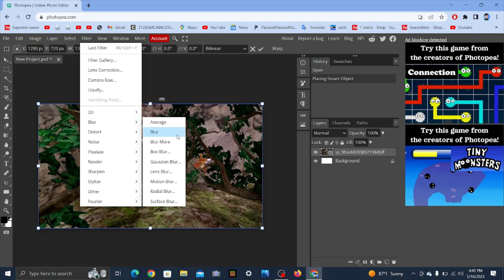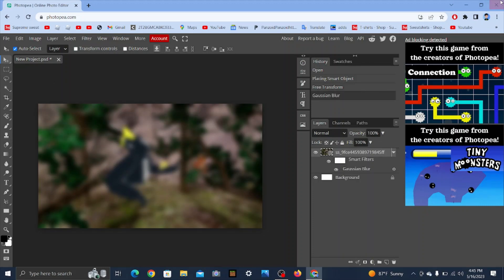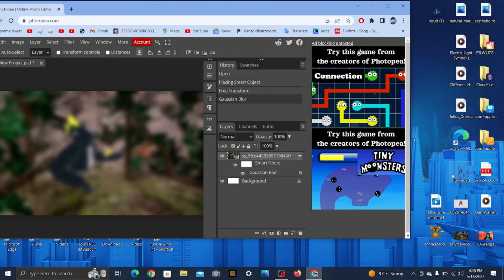To make it look cooler, go to Filter > Blur and use this blur. Don't put it too much — set it to at least 25. Then you can put in your monkey.